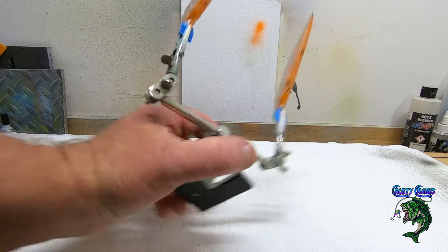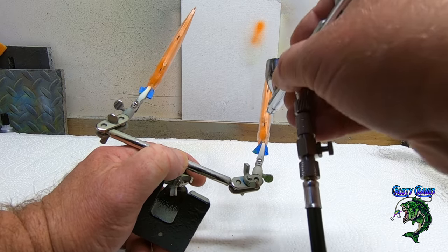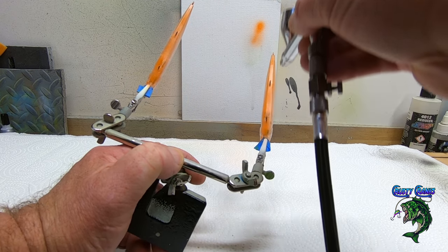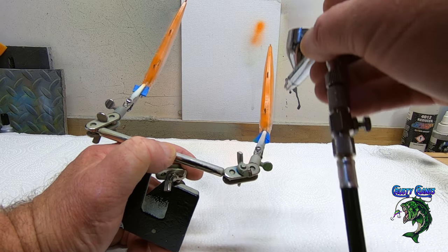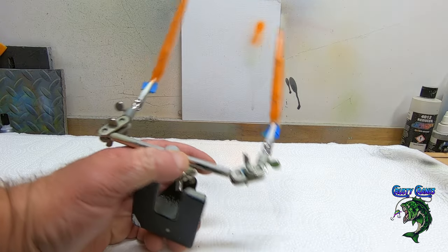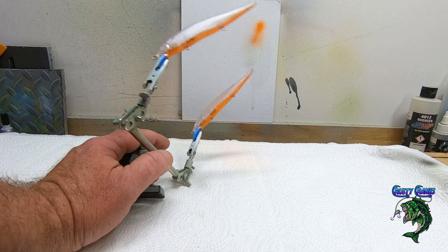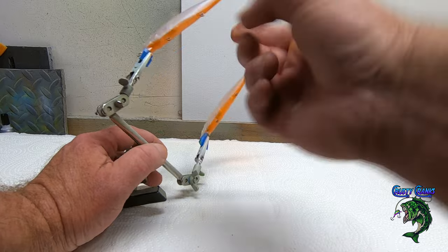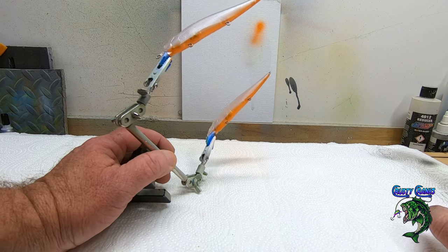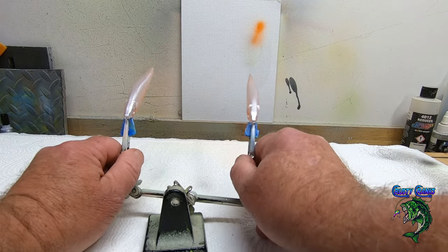That's it — we got the orange on there. It's very light, that's all I want. I want to still be able to see the weights through there. The epoxy is going to brighten it up. When you look at these it's going to look like you sprayed too high up, but really what it is is the light reflecting through gives that orange look — and in the water you're going to see that, the fish is going to see that.